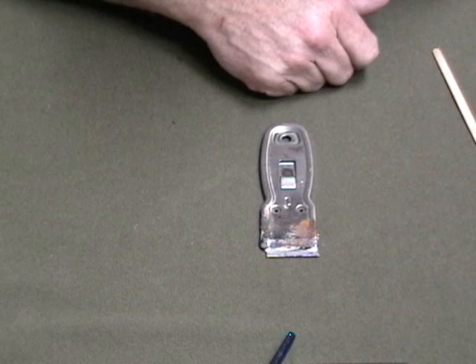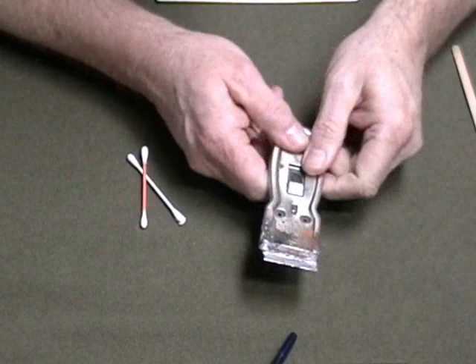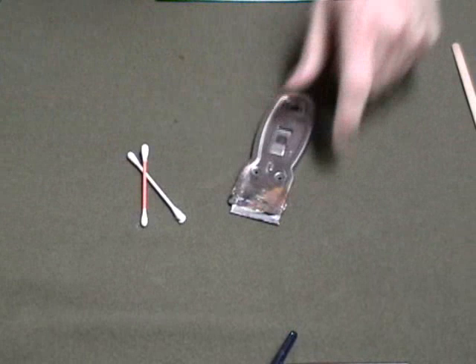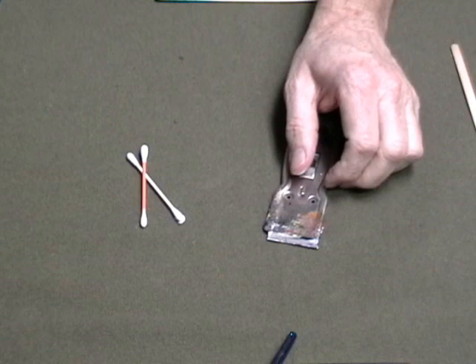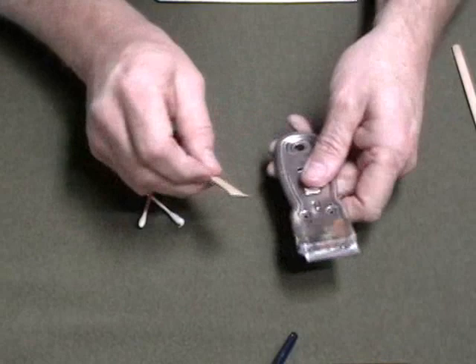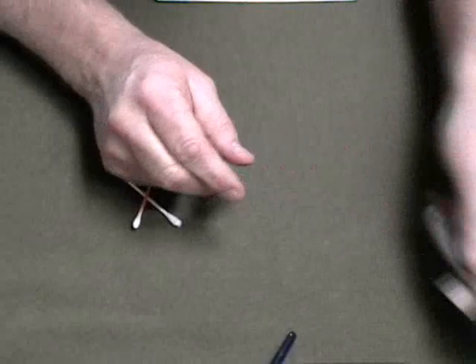A couple more things: I suggest that you use a glass palette, and what you'll use this scraper for is to scrape the paint off your palette, clean it up, wipe it off, and then move on to a new clean palette. These you get at a hardware store for a couple bucks. The razor blades inside are single-edge blades and are very easily replaced — you just slide the old one out and slide the new one in. You might want to keep a pair of pliers in your studio for that.